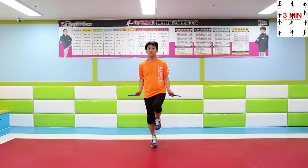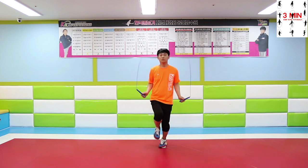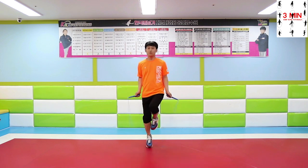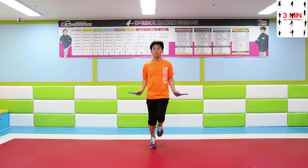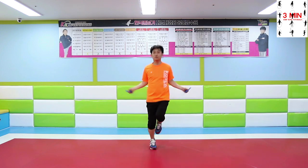Starting from 8 jumps to 4 and so on. Work on alternate foot step by jumping like this.